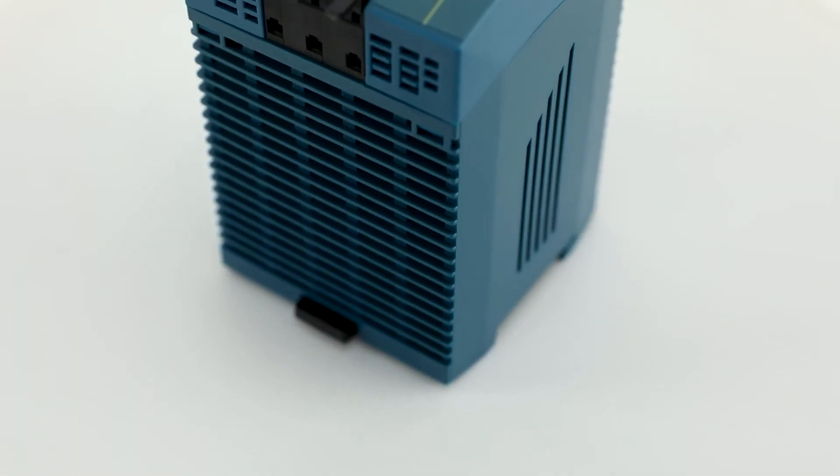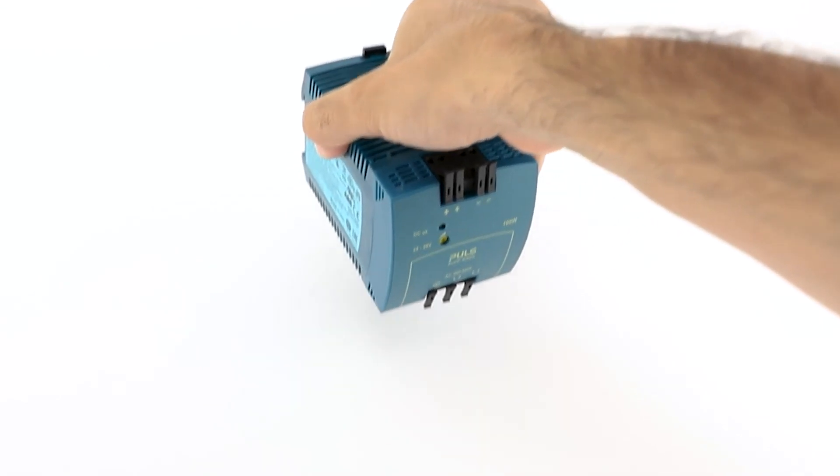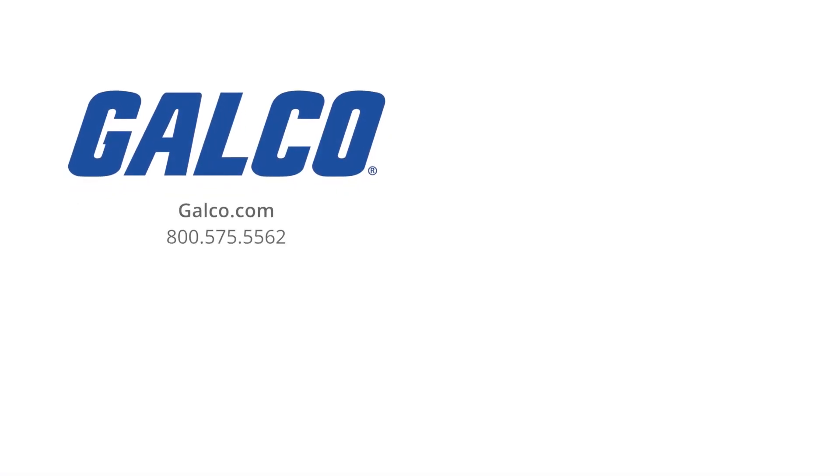For more information on the Mini Line Series power supplies and other products from PULS, visit us at galco.com. And don't forget to like and subscribe to GTV so you can be notified when new videos are posted every week.